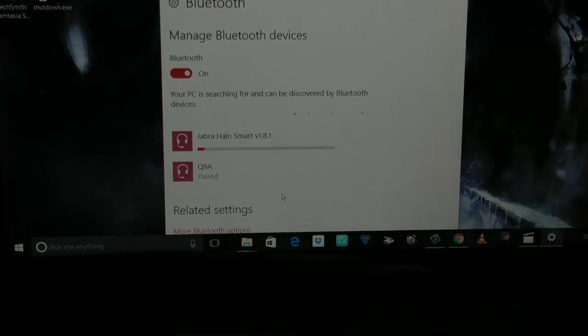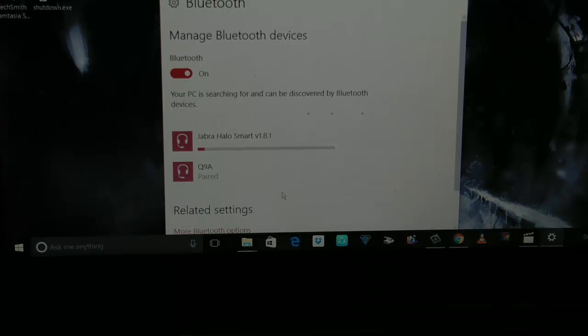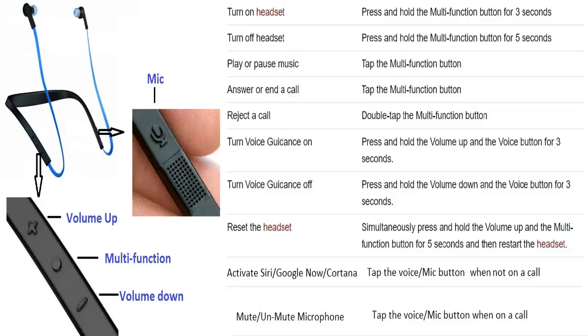When I hit the pair button, it takes some time to actually get paired with the laptop. It installs drivers or does some kind of readiness check — it takes around a minute or two. There you go, it's all set and paired. It was pretty easy to pair my earphones with the laptop.